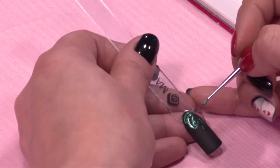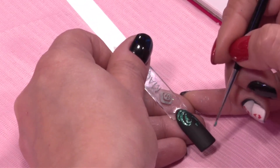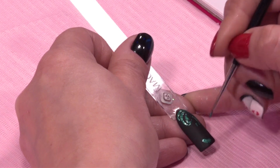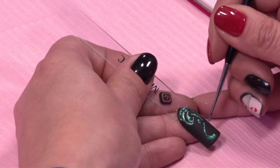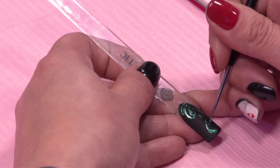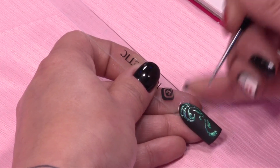Goed, nu gaan we de onderkant van het design doen. Even denken — laten we deze krul dan weer naar boven toe lopen. Een klein blaadje.